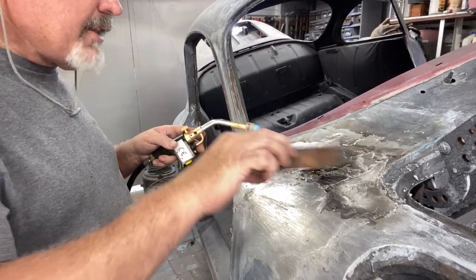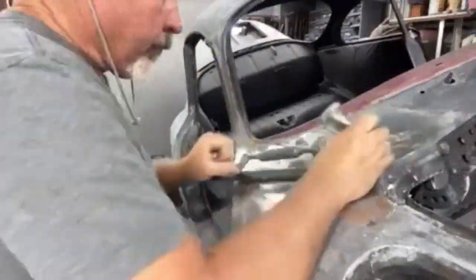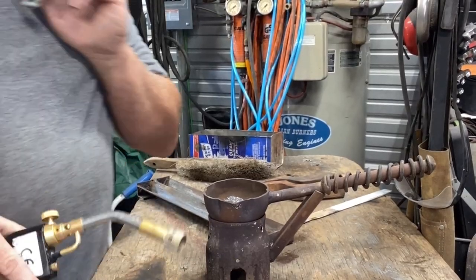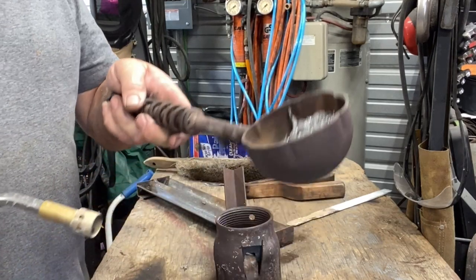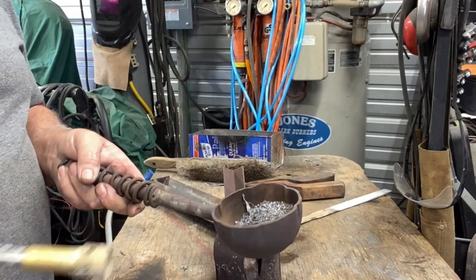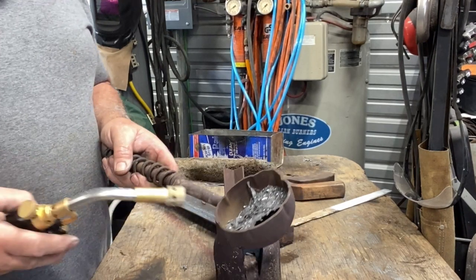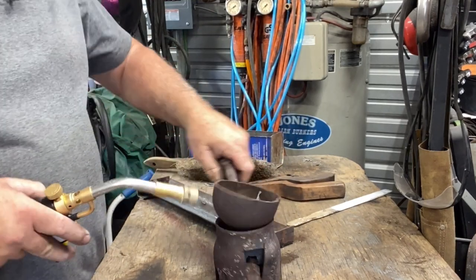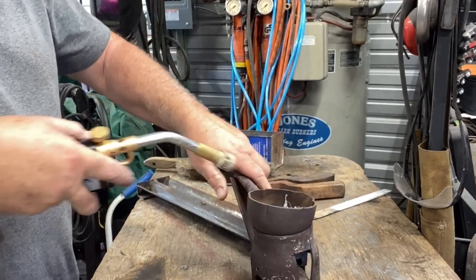So now I have this pretty straight. It's going to be filing next. This is the shavings and all the stuff I shaved off as I was lead loading — some fell on the floor and I swept it up. I'm going to burn this and clean it up so we can actually reuse it. That's all you've got to do.